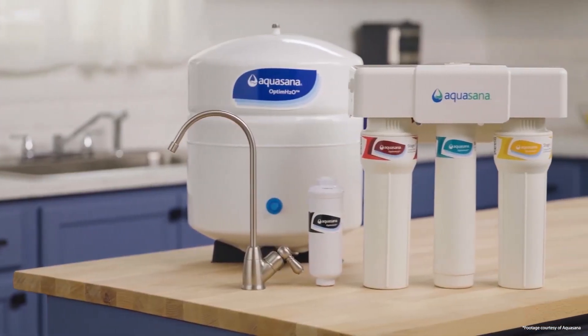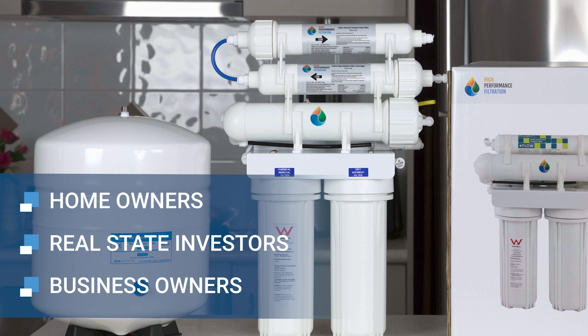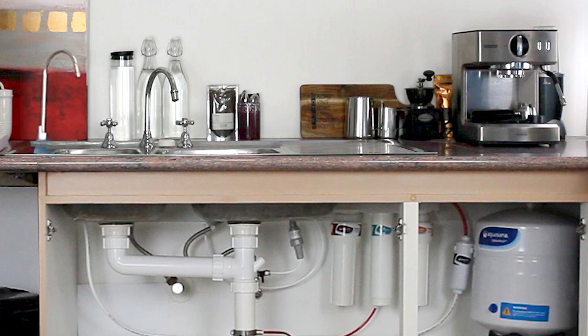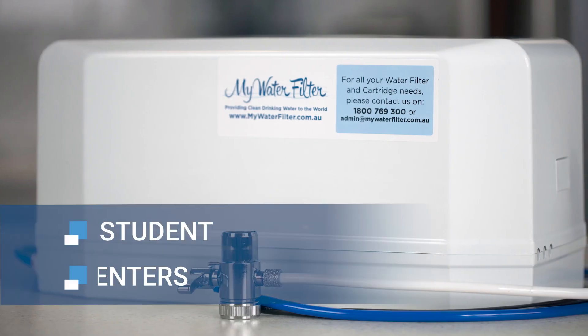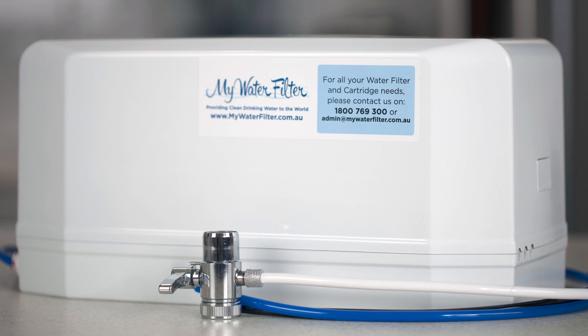Reverse osmosis under sink water filters are great for homeowners, real estate investors and business owners, and are usually brought to save space on the bench and have the water filter system out of sight. Benchtop reverse osmosis systems are great for students, renters and anyone who needs a portable and affordable reverse osmosis system that doesn't want to install a permanent system under the sink.